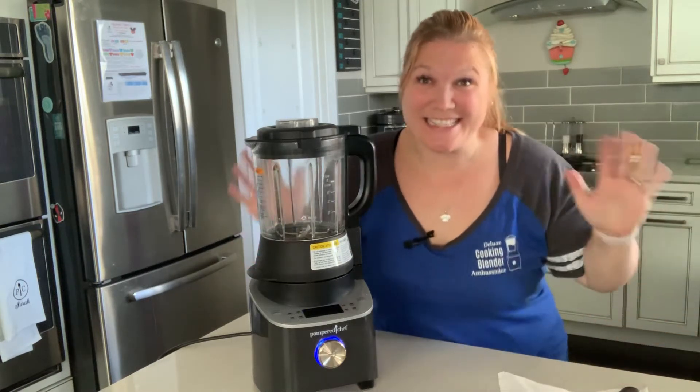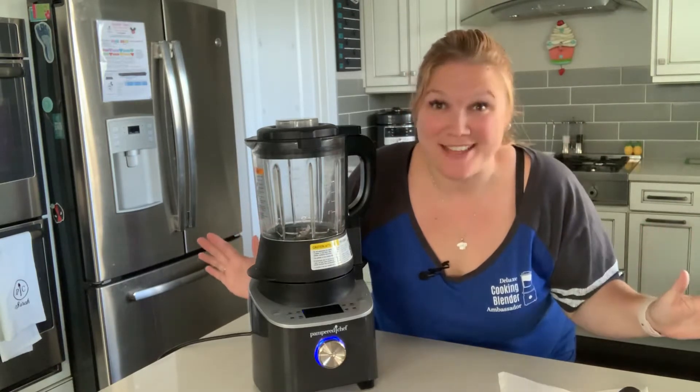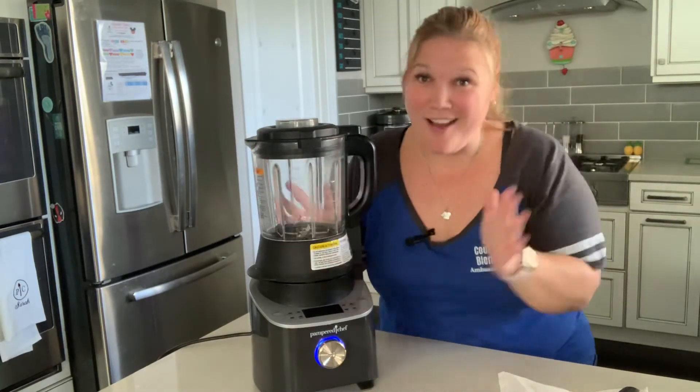Hey you guys! It's here! My name is Sarah Hooper and I'm an advanced director with Pampered Chef, and I'm here and so excited to share this with all of you!